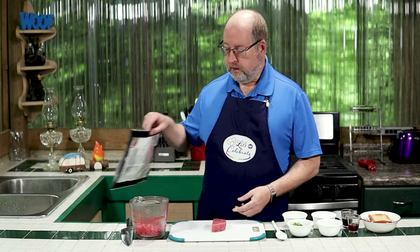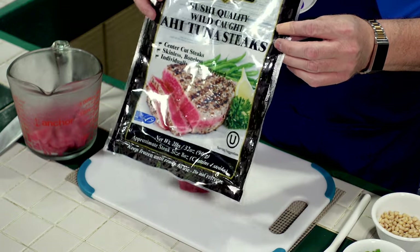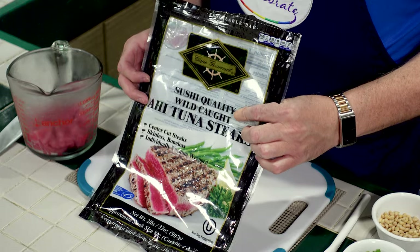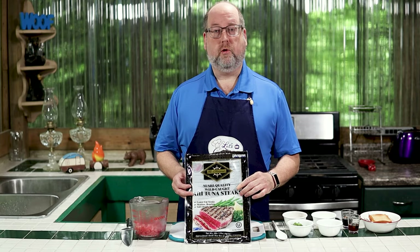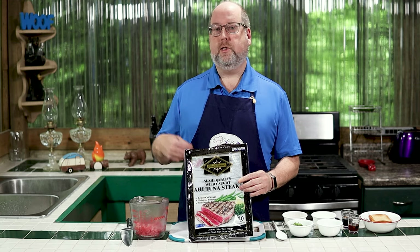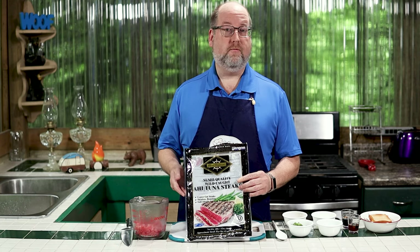A tartare is a raw application, so this is going to be raw tuna. You don't want to get just any old tuna — you want sushi-grade or sashimi-grade tuna. I can get it in my grocery store, frozen. This is the brand I use; it even says sushi-grade wild caught on it. You can get it in most grocery stores, but if not, talk to the person behind the fish counter and see if they have it or can order it for you. It's not very expensive at all, and it's very delicious.